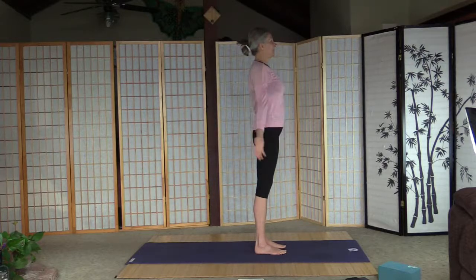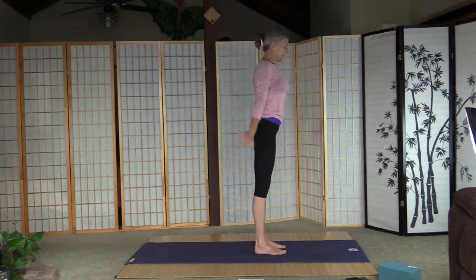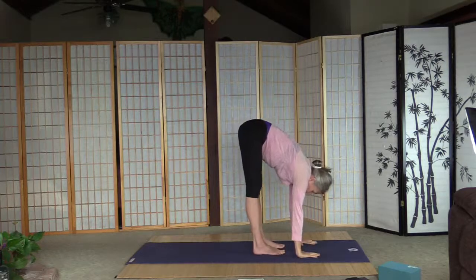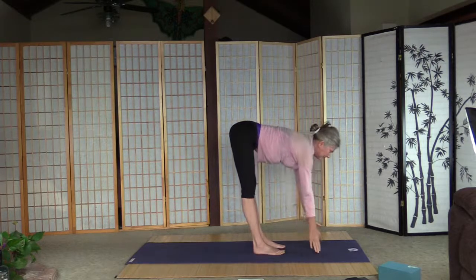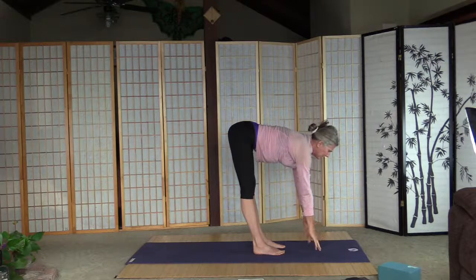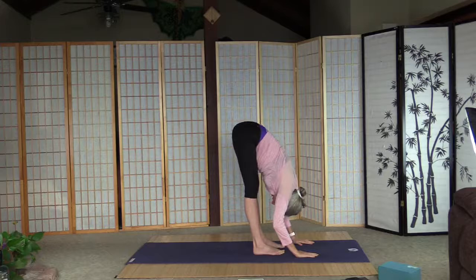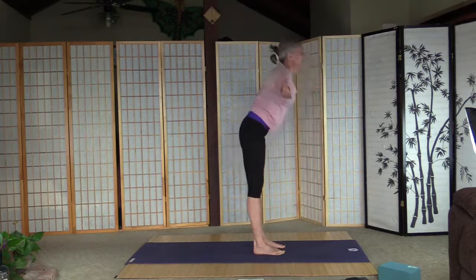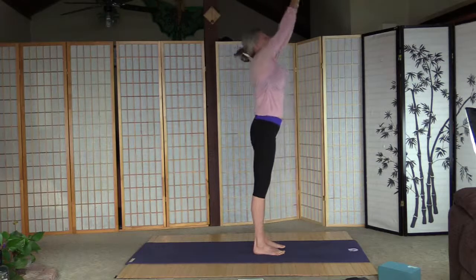Exhale, fold. Don't forget your core — pull the tummy in, that protects the lower back. Inhale, straighten the back, strong core here. Exhale, fold. Inhale and arms up, palms together, a little back bend, and palms to the heart. Full sun salutation now — inhale, arms up, exhale, fold. Don't forget your core. Inhale, straighten the back. Exhale, fold. Inhale, look up.